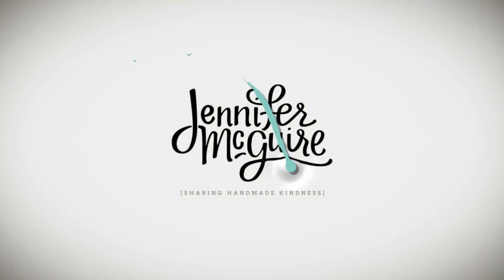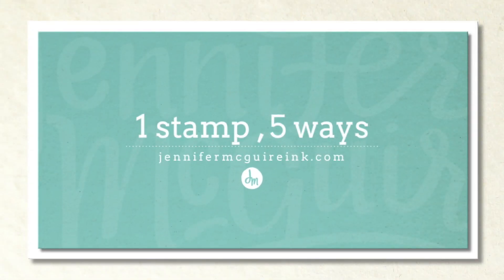Hello and welcome back, this is Jennifer McGuire. Today I'm doing another video where I take one stamp set and show you five creative ways of using it. These are five techniques that can be used with different stamp sets, just looking at ways to stretch our products.